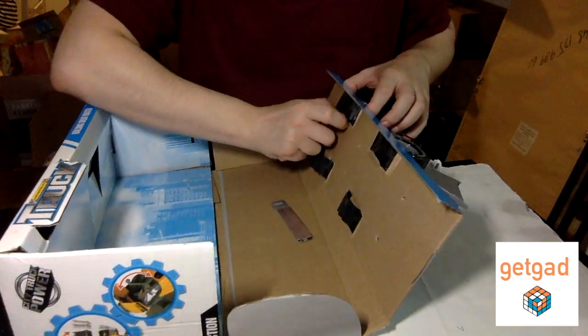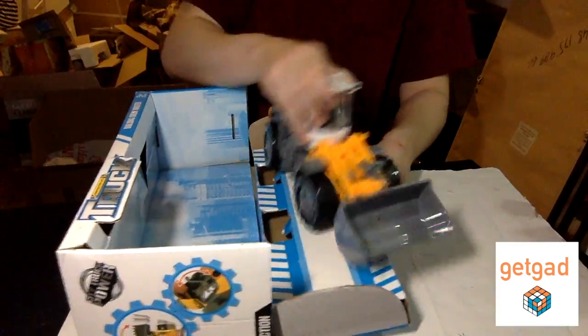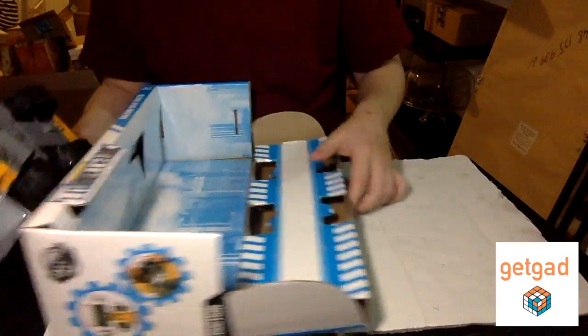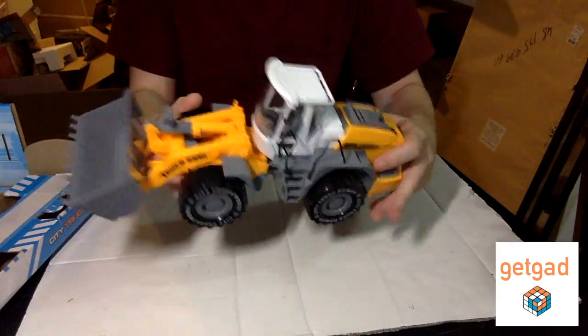I would give it to kids a little older. I just thought it was such a cool toy and he had to have it. As you can see, it takes a long time to take the toy out of the box. Finally, it is out.